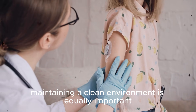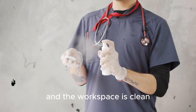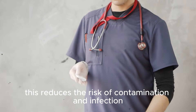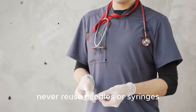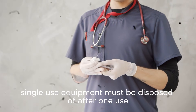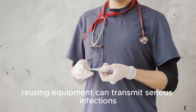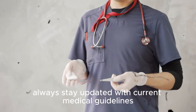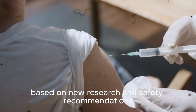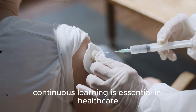Maintaining a clean environment is equally important. Ensure that all equipment is sterile and the workspace is clean — this reduces the risk of contamination and infection. Never reuse needles or syringes; single-use equipment must be disposed of after one use, as reusing equipment can transmit serious infections. Always stay updated with current medical guidelines, as injection practices may change over time based on new research and safety recommendations.